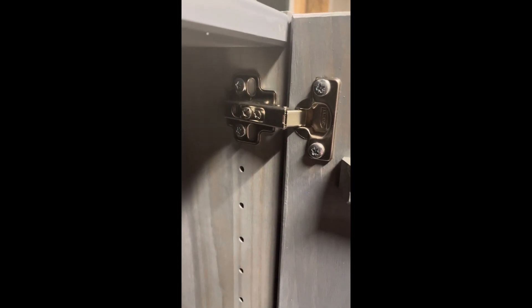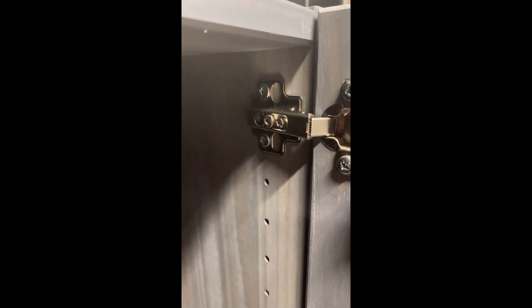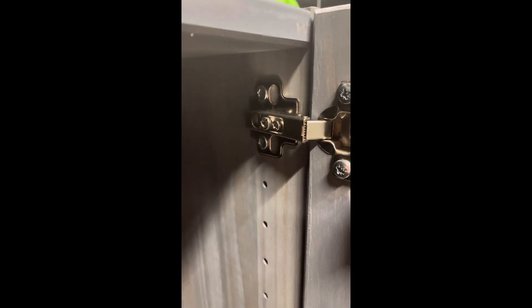So let me show you an inexpensive way to fix that. The first thing you're going to want to do is loosen these and go ahead and take off the door completely. We're going to need to take off the hinges because we're going to put a buffer behind it.